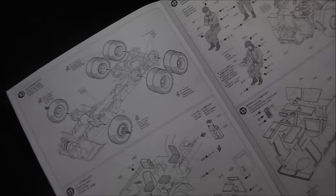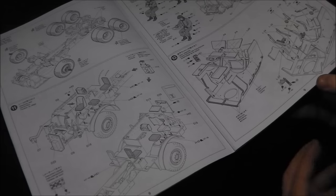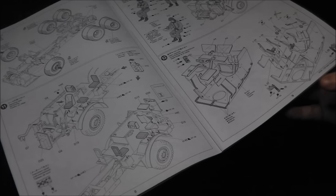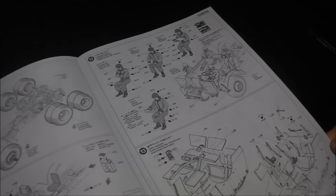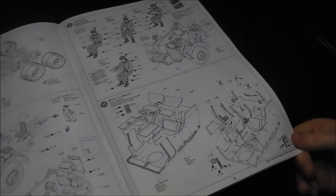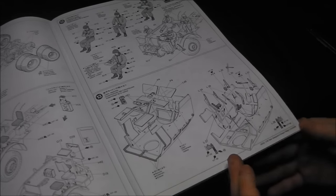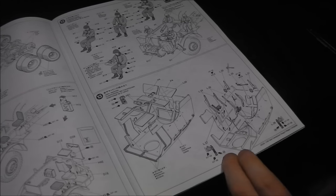Step eleven we're moving into the interior details — we get a pretty nicely detailed inner cab. A lot of this is going to be obscured by the armored cab itself, but through the open hatches and doors you can see quite a bit. Step twelve we have a very basic crewman set. I won't be using these as I have a different idea for my Dragon Wagon — more on that in a different video. However, it's still nice that they're there. Step thirteen covers the internal fittings of the armored cab, such as crew weapons, decontaminator water mounts, and similar details.